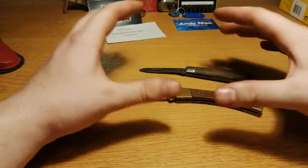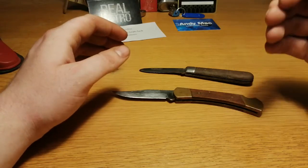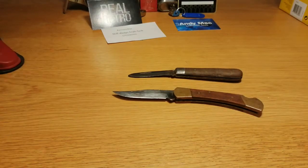Honestly I bought these together with some other things so I don't really know the exact price. I just put in a bid on a bunch of things, so I don't know the exact price, but it wasn't expensive. Let's just say that.